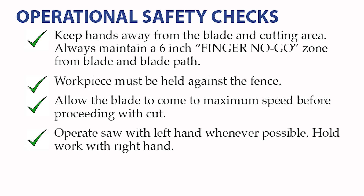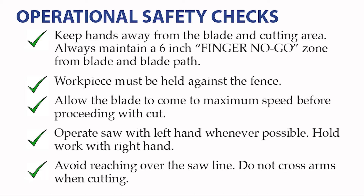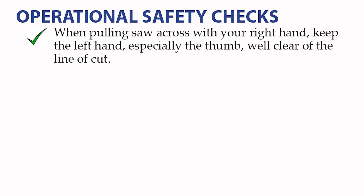Operate the saw with the left hand and hold the work with the right hand for the safest operation. Avoid reaching over the saw line. Do not cross your arms when cutting. If you do need to operate the saw with your right hand, keep the left hand — especially the thumb — well clear of the line of the cut. Do not cut small pieces. Keep your hands and fingers out of the six-inch no-go zone.